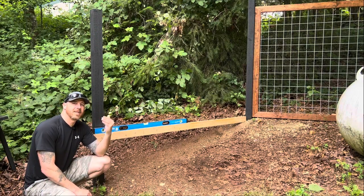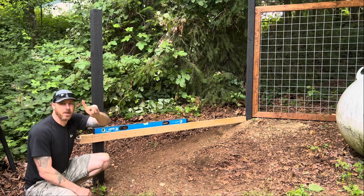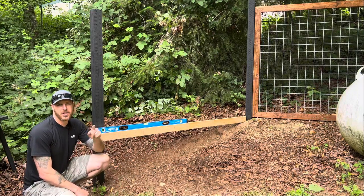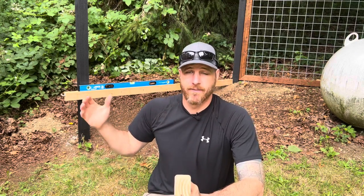I'm going to use the same design I've been using on the rest of my fence panels with the hog wire up top, but I'm going to put hog wire down here as well to fill in the gap. Let me first show you my fence design quickly, because this will come into play when filling that gap.